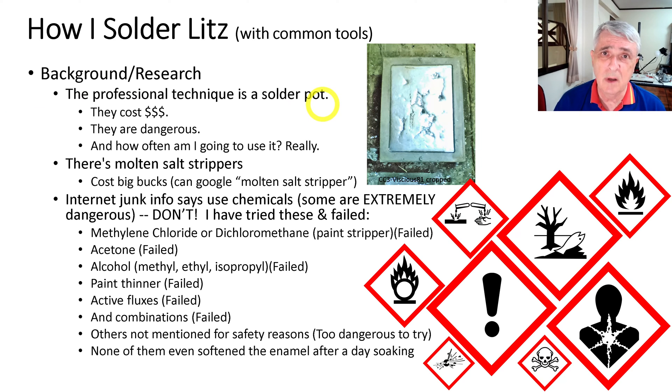I've been trying some different ways to solder litz wire, things I found on the internet, most of which don't work. I did find a way to solder it without any special tools, just stuff you might have around the house like a soldering iron. Let me go through the research I did first.